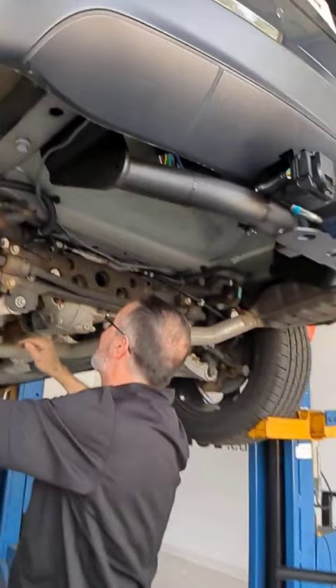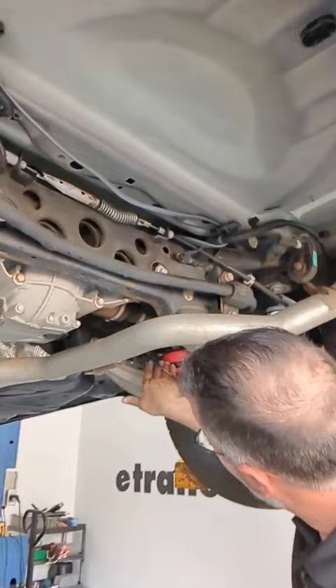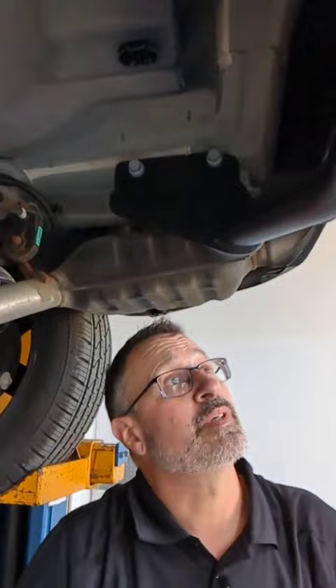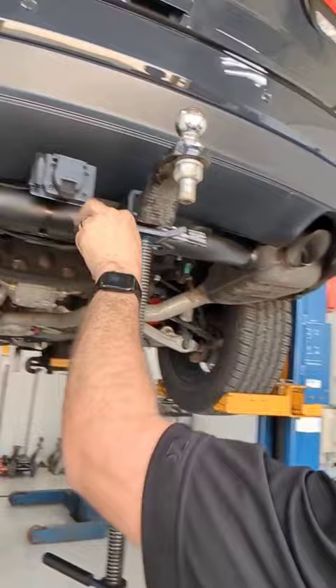We're live! So we're installing Airlift load lifters — air springs — on this Jeep. Our neighbor wants to tow with his Jeep Grand Cherokee. We installed a hitch for him, yeah, and some seven-pole wiring.